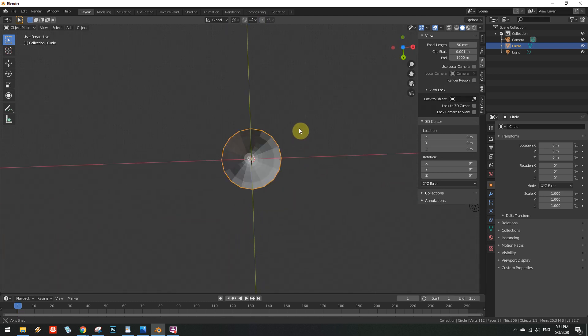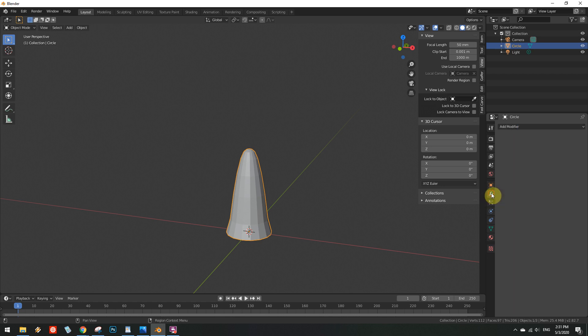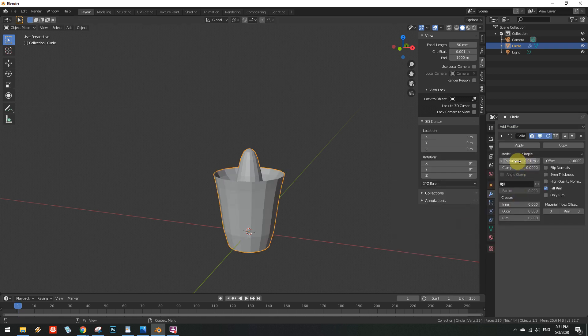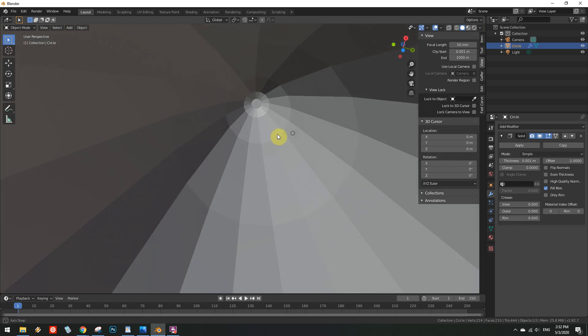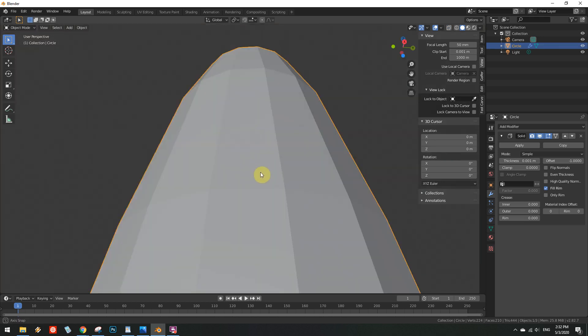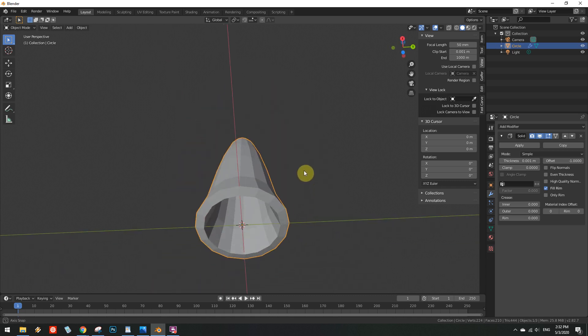Looks bloody perfect. Now go on and add a nice little solidify modifier to the thing. An important point is to pick a thickness that will not cause the inner part of the mesh to intersect itself. I have once again used the critically acclaimed value of 1mm. Zoom onto the top part of the inner mesh and verify that the geometry looks nice and healthy, with no crushed faces or self-intersections. If needed, decrease the thickness value in the solidify modifier until the topology is correct.